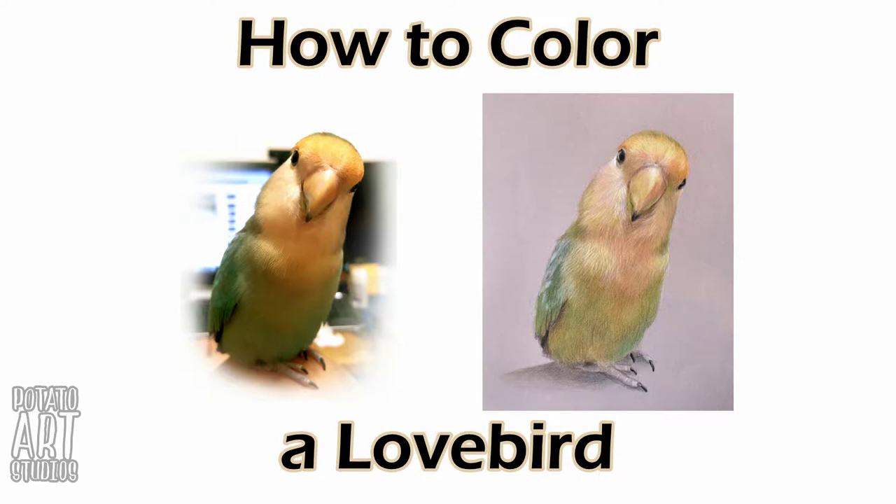Hi fellow artists, my name is Lauren. I am the artist behind Potato Art Studios, and in this video I'll be coloring my love bird named Craig. So if you're interested in seeing how I color feathers, beaks, and bird feet, just keep on watching.